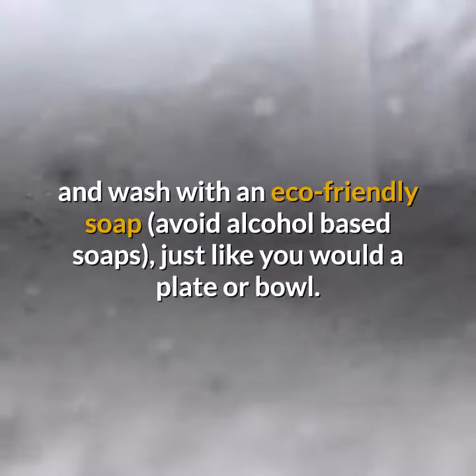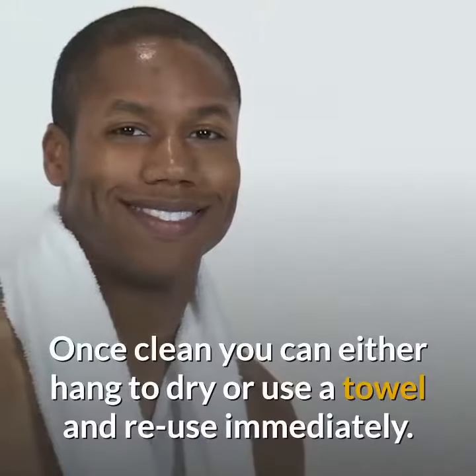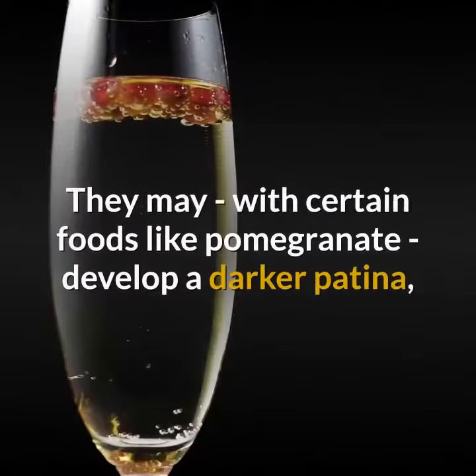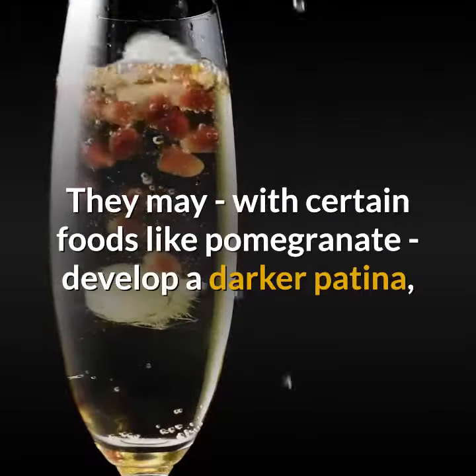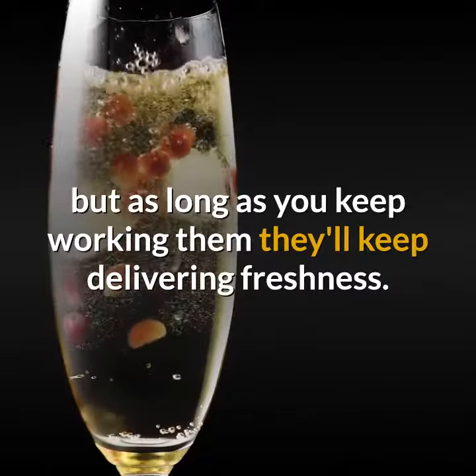Avoid alcohol-based soaps, just like you would a plate or bowl. Once clean, you can either hang to dry or use a towel and reuse immediately. They may, with certain foods like pomegranate, develop a darker patina, but as long as you keep working them, they'll keep delivering freshness.